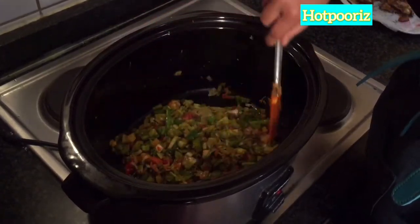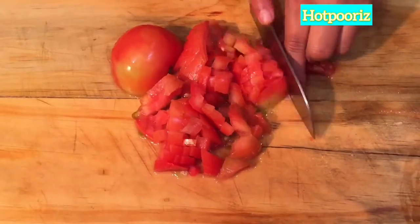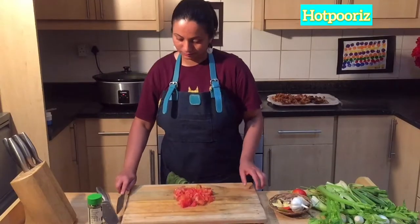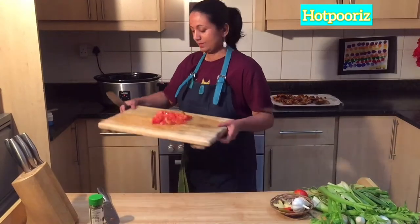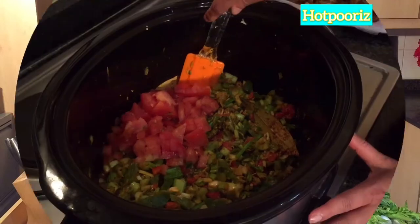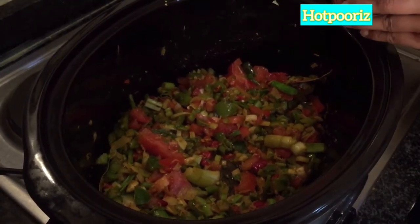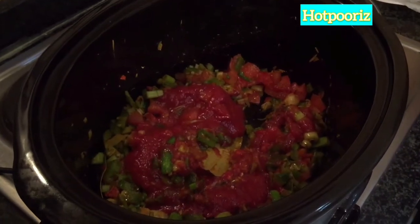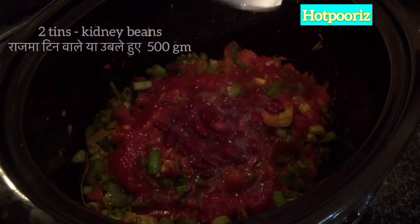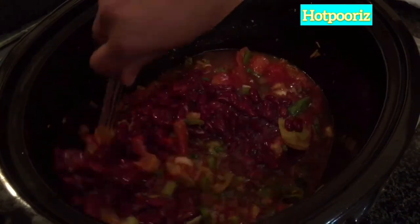I am going to chop the onions and garlic and add them in. After this, goes in half a tin of tomato puree and two tins of kidney beans. Mix them thoroughly.